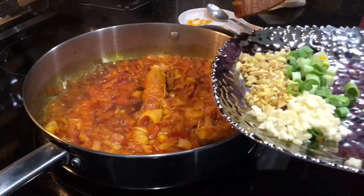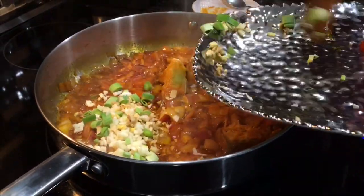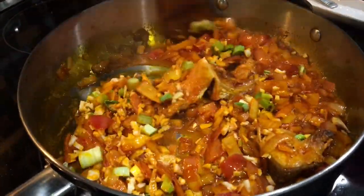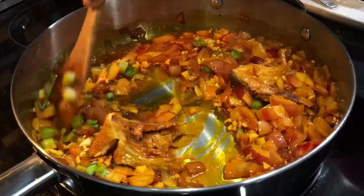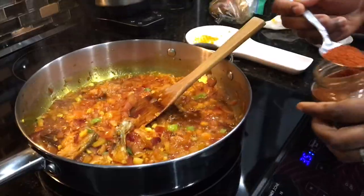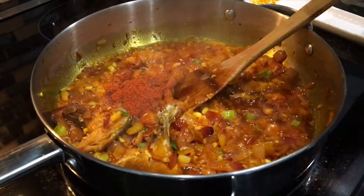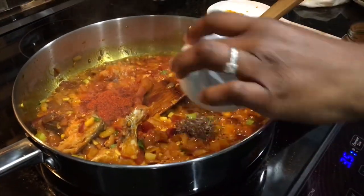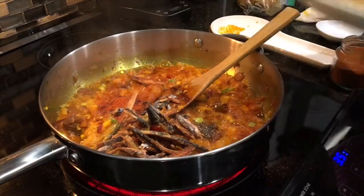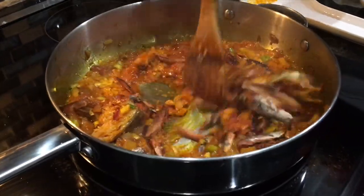I'll proceed to adding the garlic and the ginger — it smells amazing. The palm oil from the palm nut soup and the kobe smell great. I'll let this go for about a minute and then add in our next ingredient: about a teaspoon of ground pepper, about half a teaspoon of black pepper, and also adding the dry herring. Give it a stir.